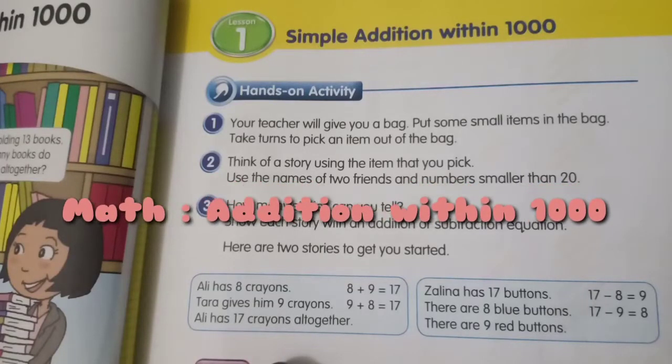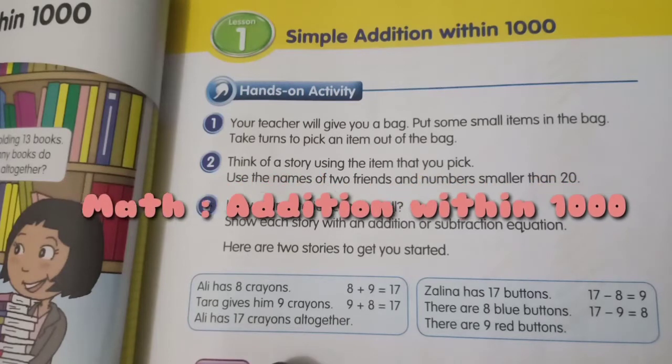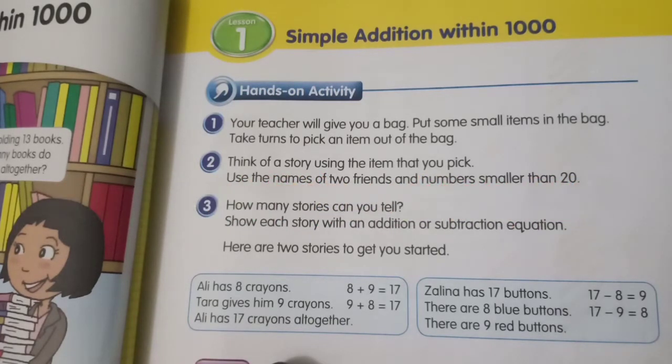Hi kids, today our math lesson is about simple addition within 1000. Now look at your pupils book page 29.